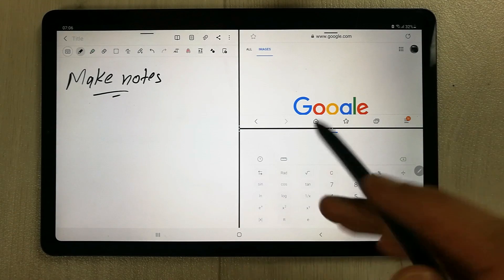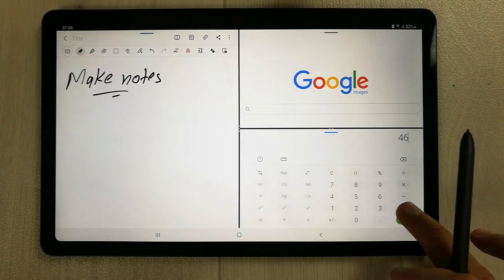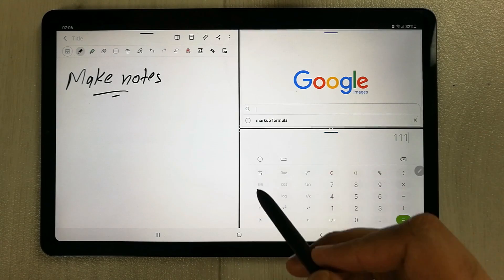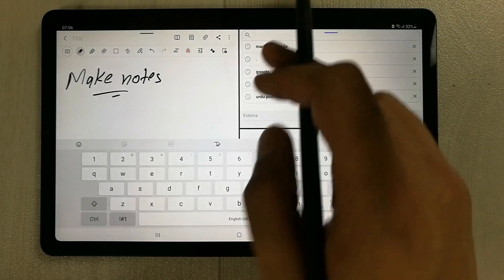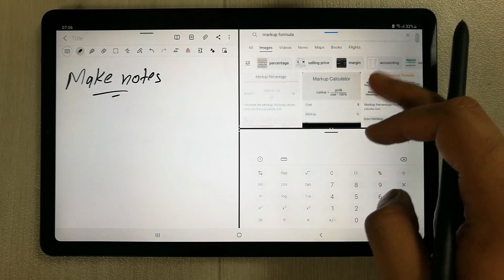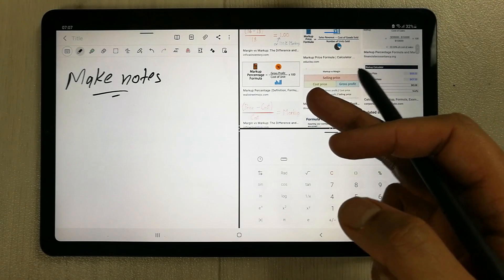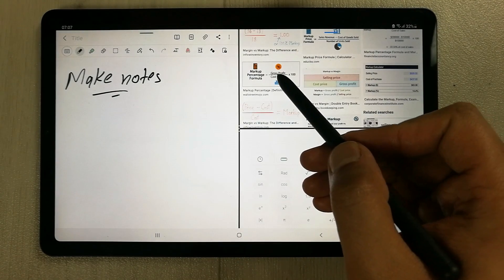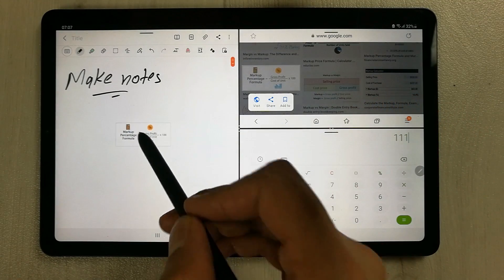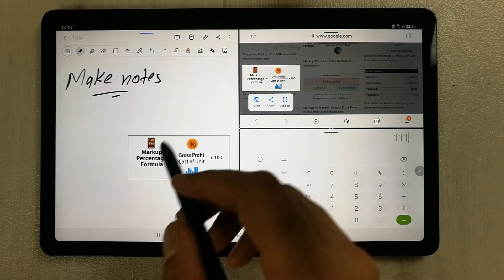Now you can see I have three apps open, and all three are working perfectly fine. I can use my calculator as well. For example, I select a markup formula from Google, and then if I want to drag something from here I can put it into my notes using the S Pen — just drag this image and put it over here. You can also edit it and then take your notes.